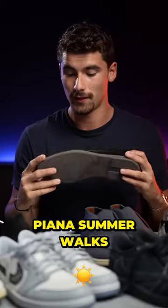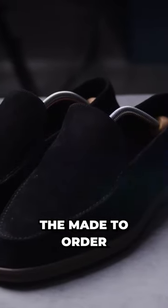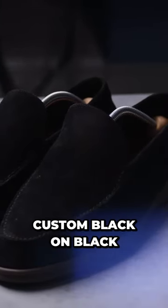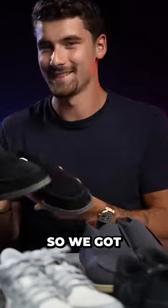The first one is a pair of Loro Piana Summer Walks. These, I stepped in some of them. These are the MTOs, which are the made to order. So these are custom black on black, custom lining as well, with my initials here at the bottom. So we got some murdered out Summer Walks.